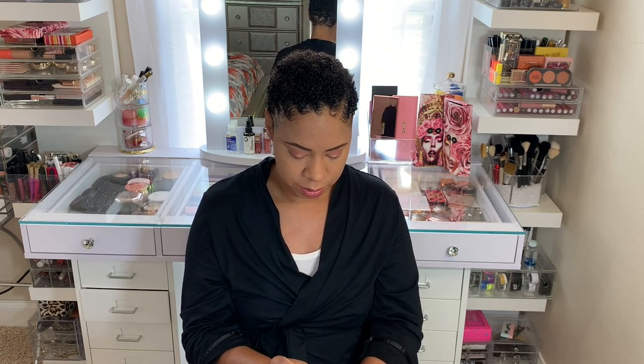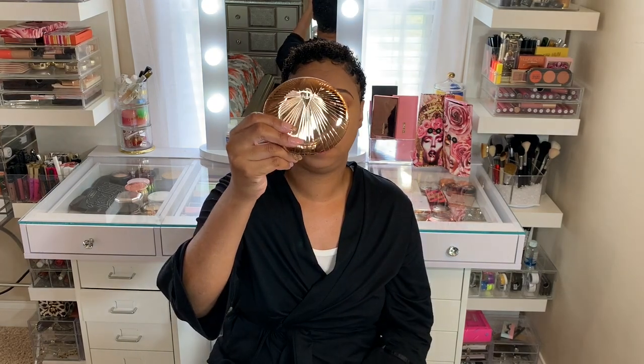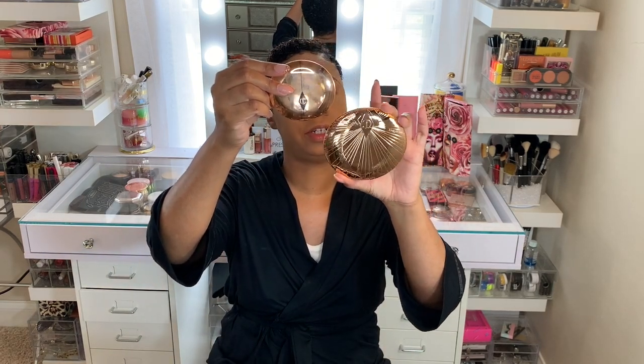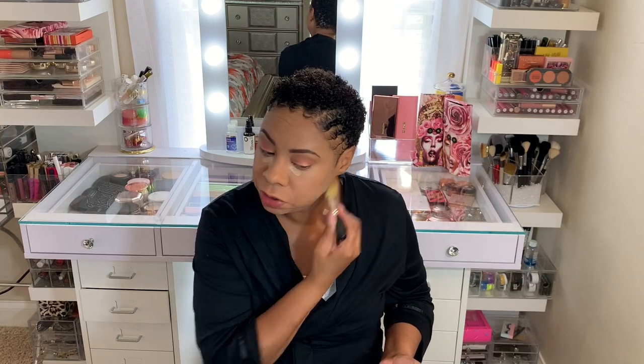I'm going to go in with a little more concealer — this is the Giorgio Armani in color 6.5 — just to lighten up my under eyes a little bit more. Then I'm going in with some bronzer: the Charlotte Tilbury Airbrush Bronzer in color 310. It's a huge package — 0.56 ounces. Mine has a little crack in it — probably shipped that way — but it's still usable.